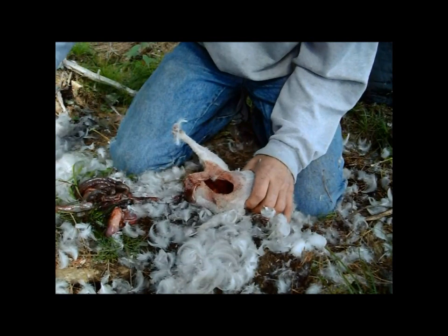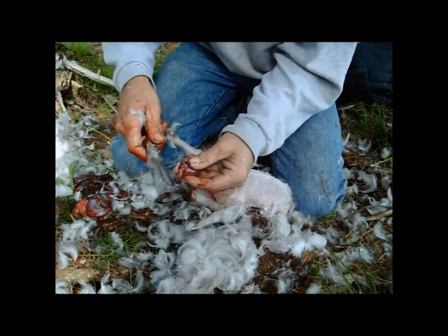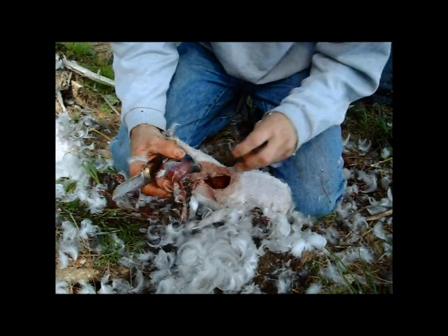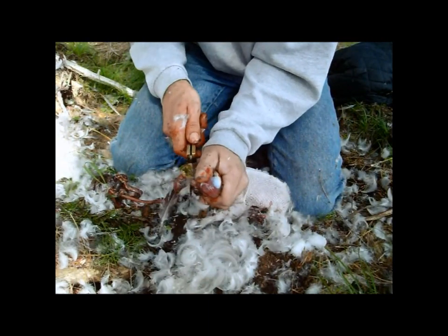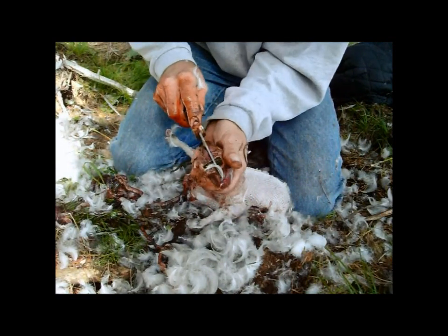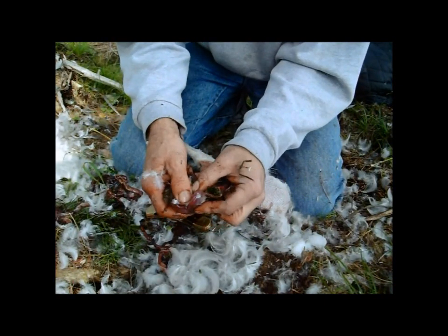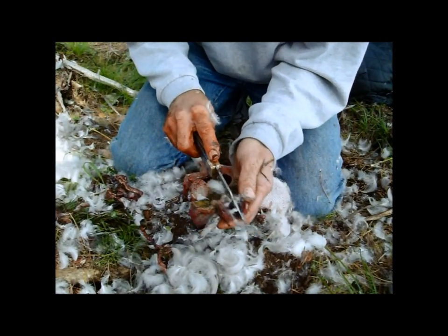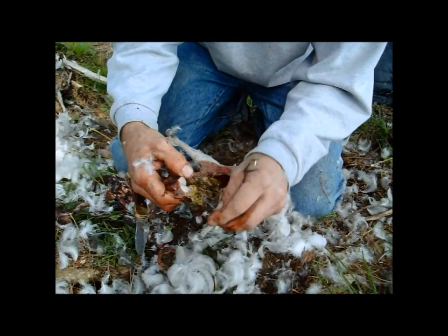We got her pretty well cleaned up here. I'm definitely going to want to save the gizzard and the heart — the heart's the best part. I don't know if you guys have ever kept the gizzard, but I like them. You've got to get this inside skin right here, this film off the other part — that stuff tastes rotten.